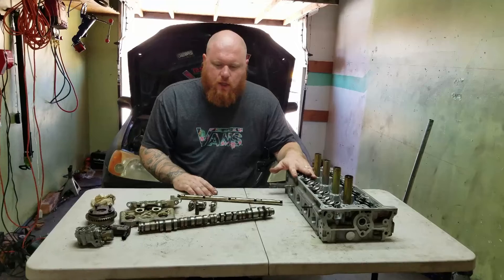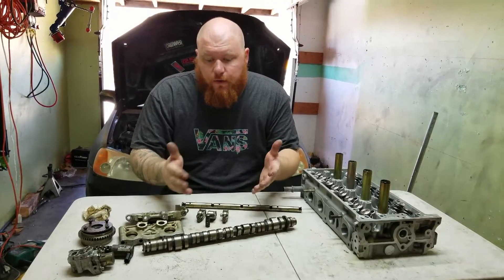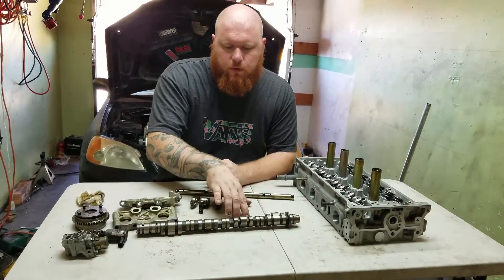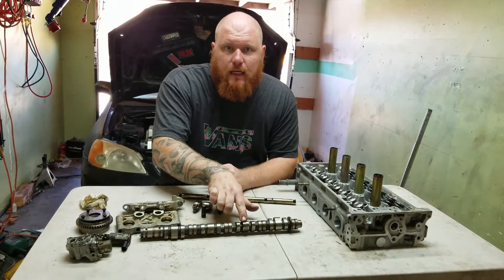Just to get started on how VTEC works — I have an intake camshaft here. The intake and exhaust look very similar on a K-Series engine. What you have is three lobes. The two outer lobes are what you would call the low cam. The center would be the VTEC, the high cam lobe.